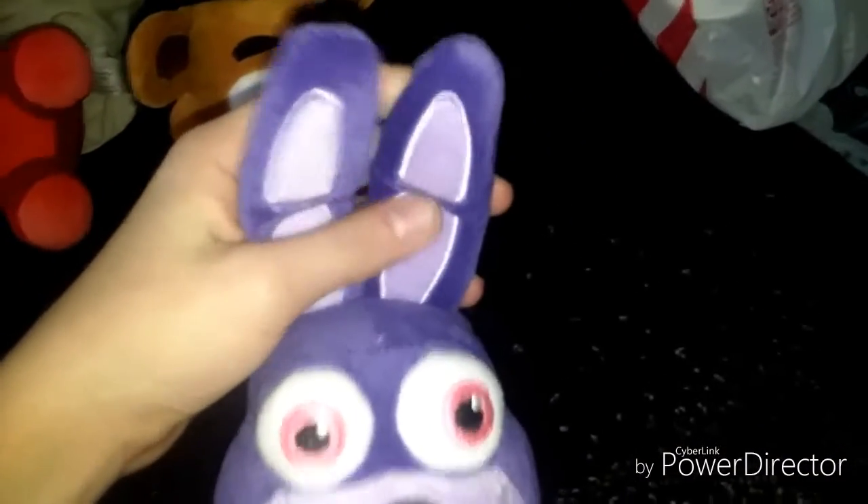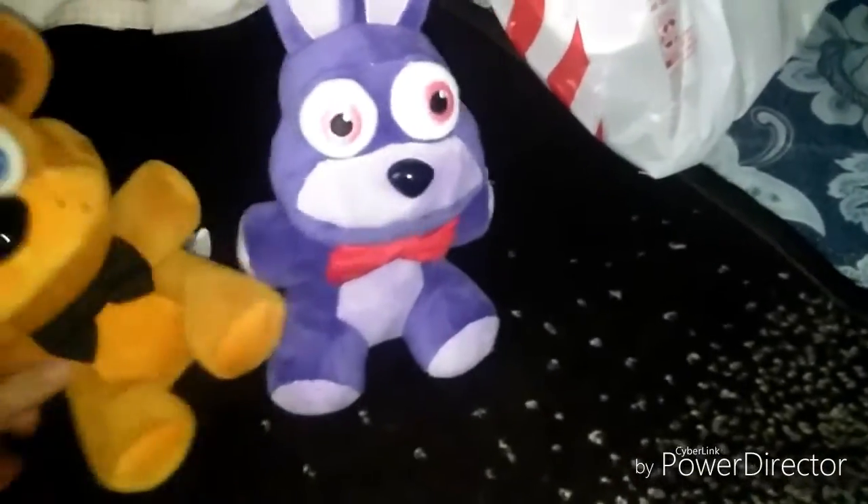We finally got you! We looked everywhere for you. Yep, guys, I'm Bonnie. Hey hey hey, yep. Bonnie with the ears, and then with the bunny tail. My bowtie. Yeah, oh my god Bonnie, it's finally you.